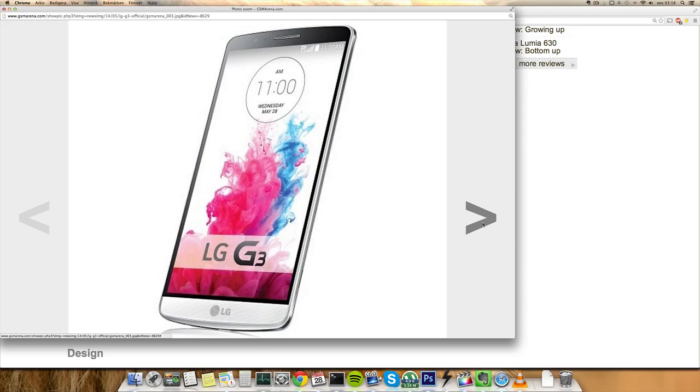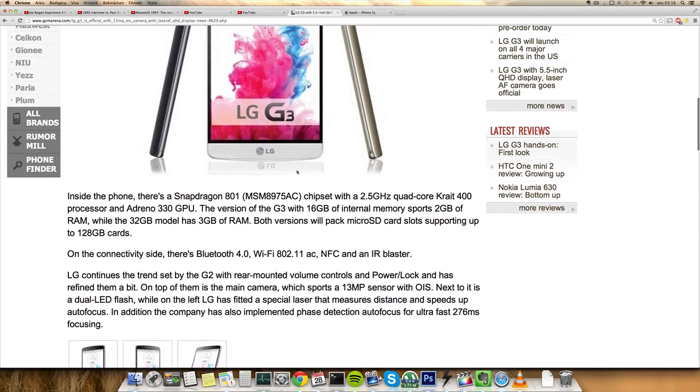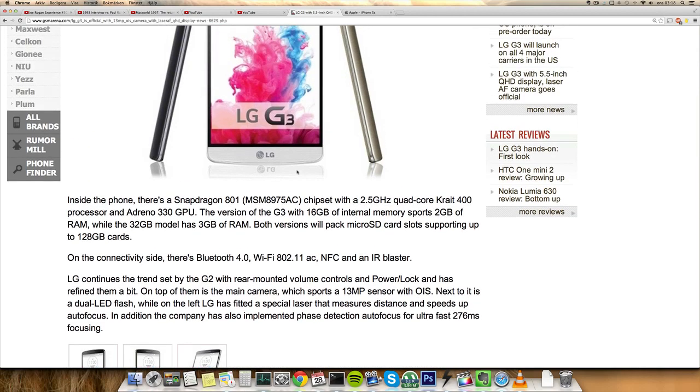It has a 3000 mAh battery, and it's not waterproof or water resistant like the Sony Xperia Z2, which is Sony's flagship device for this year, or the Samsung Galaxy S5.